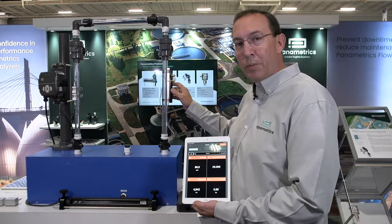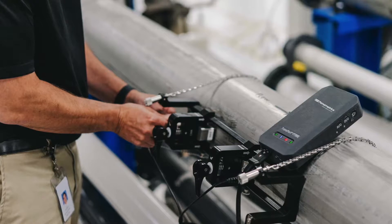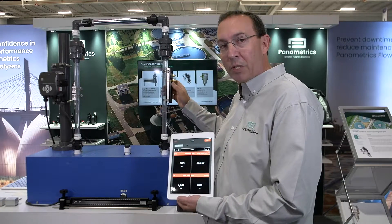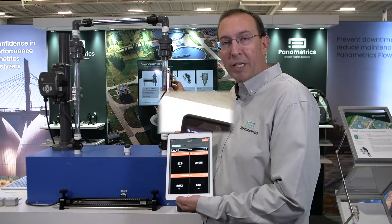What's nice about this system is that it's a clamp-on system — completely external to the pipe — so it makes it very easy to install. No shutting down the process, no worrying about disruption or interruption. It's completely external to the flow measurement, which provides a great solution for your overall flow measurement needs.